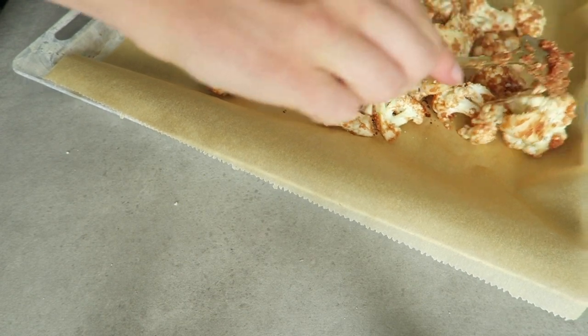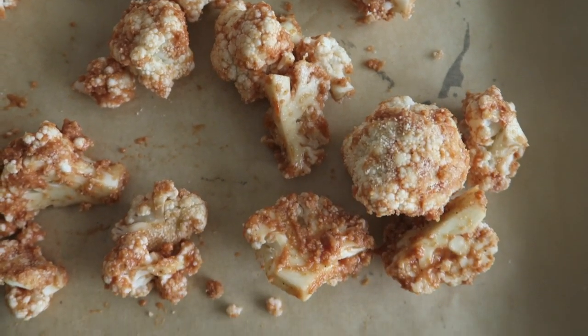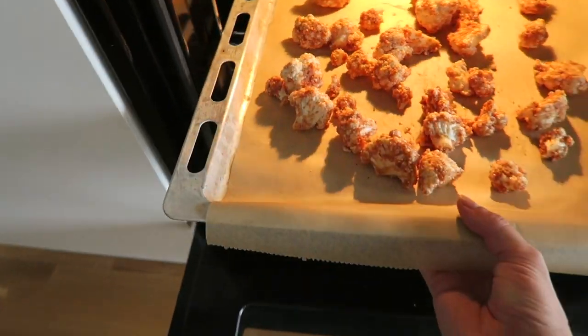Add your cauliflower to a baking pan, distribute it evenly, and then bake it at around 180 degrees for 20 minutes or until golden brown and tender.